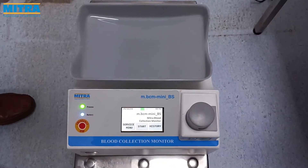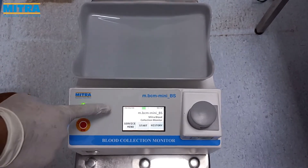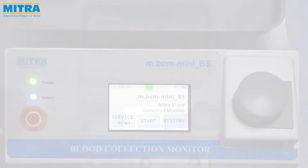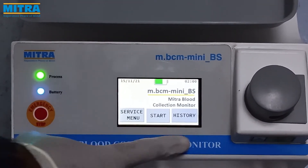This is the LED touch screen information display. It shows the battery status, time and date. There are three menus on the display: Service menu, Start, and History.